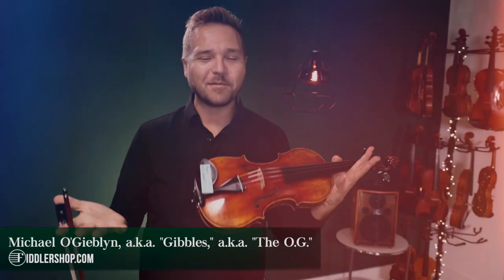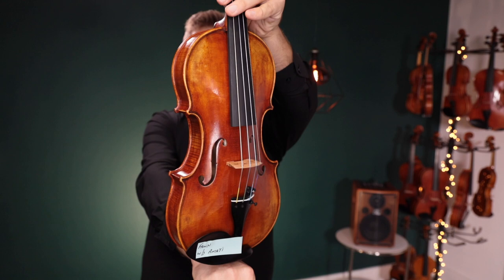Hello there, I'm Michael O'Giblin with FiddlerShop.com, and this is a video for our dear customer Fawn.